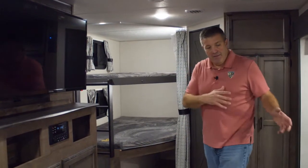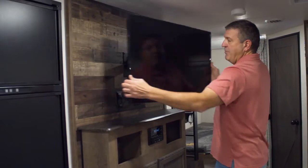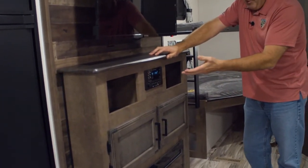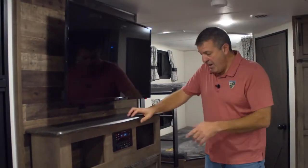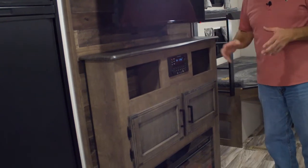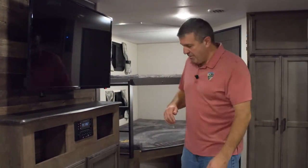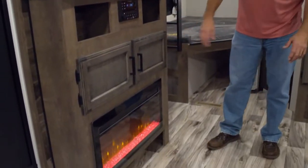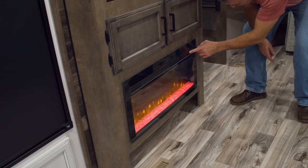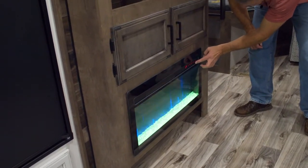Right across from the theater seats is the entertainment center — great viewing for the TV, which is on a swivel so it pulls out and turns. There's a nice built-in stereo with Bluetooth capabilities so you can play your own playlist. There's also a five-volt charger and an HDMI input on the front of the stereo — you can charge a tablet or phone right there. Below that is a great 30-inch fireplace. You can change the colors and flames depending on your mood — like green crystals with blue flames.